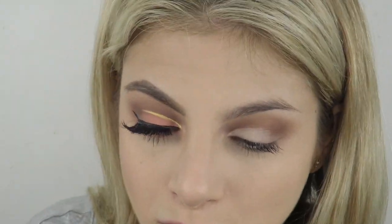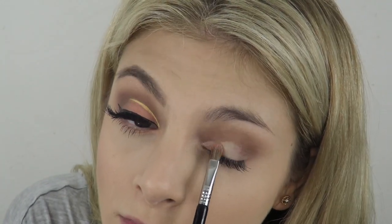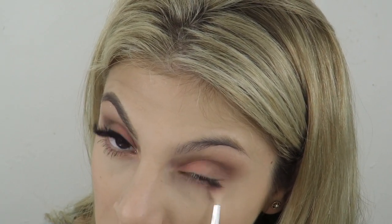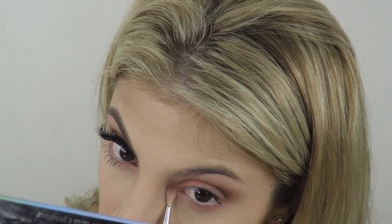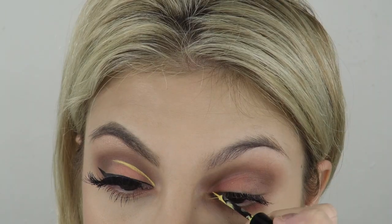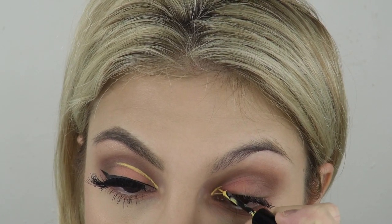I'm using Clementine from the Kat Von D Pastel Goth palette and just packing that on slowly with the flat part of the brush. Then I'm going underneath my eye with a fluffy brush, just putting that color underneath.